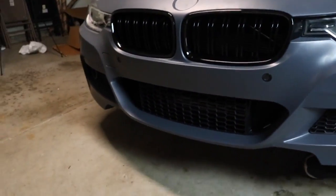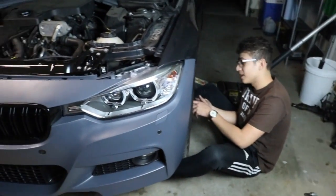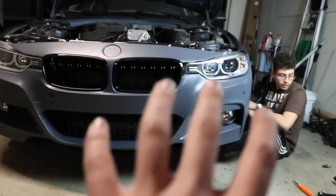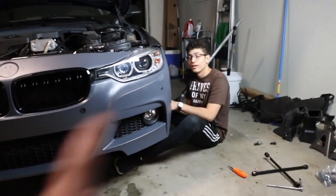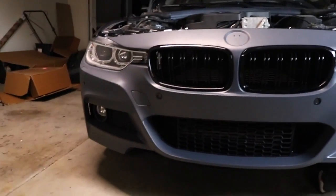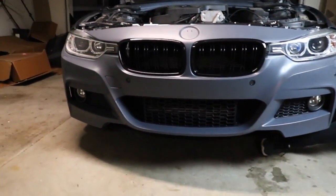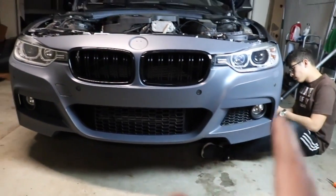Besides Keys Motorsports — link down below for the bumper. What you're seeing right here, this whole front end would not be here if it wasn't for them. My brother is broke as a joke right now — he can afford four Chalupa boxes, but regardless, this would not have been possible. So shout out to him. Make sure you guys check him out down below — he has everything BMW, especially the F chassis, and I'm sure he has a couple other things for other cars as well.